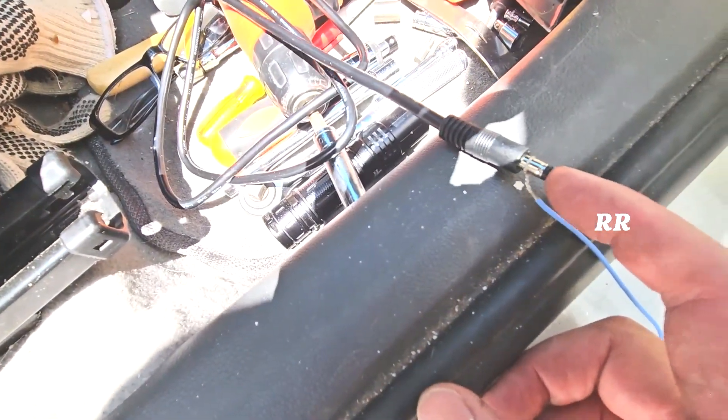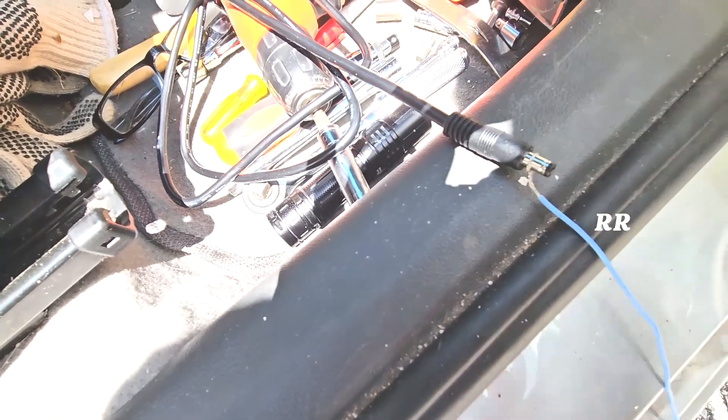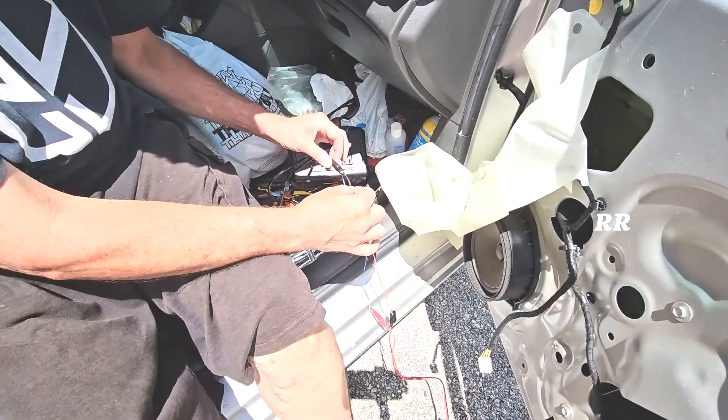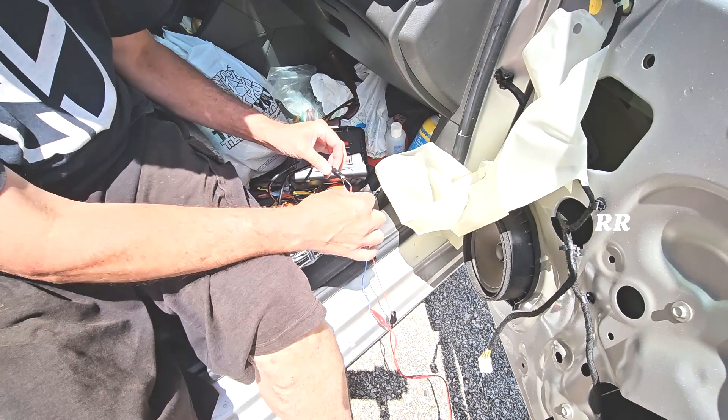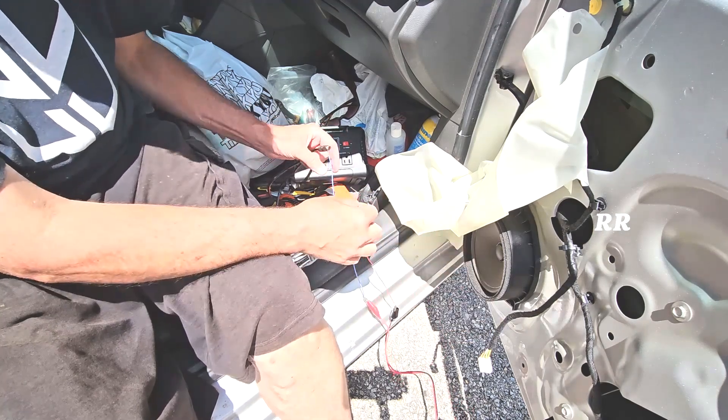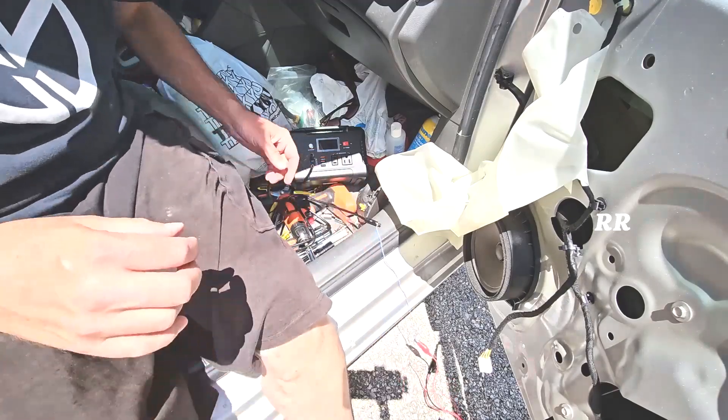Inside this cable, the tip is the power and the outside is the ground. I'm going to power this up and stick it in the middle here. That's going to send power over to the motor and either roll the window up or roll it down. Let me back off a little bit so you can see the window.